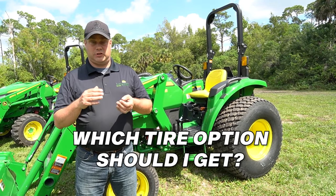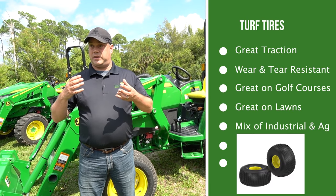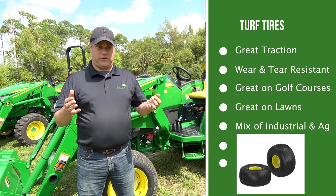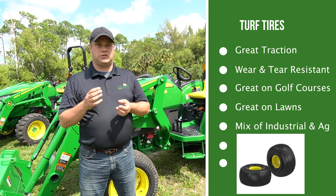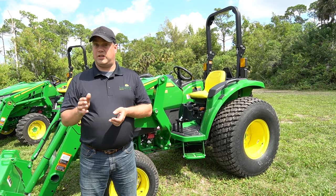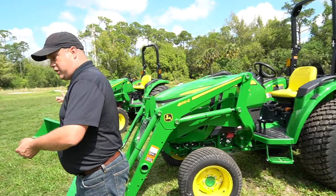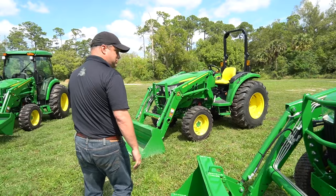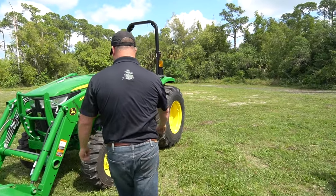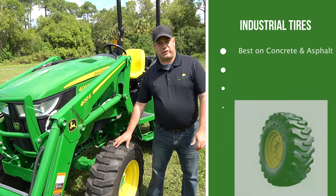What type of tires do you need for the application? The first choice is your R3 turf tires. You're going to use this tire if you're going to be in a manicured yard, a sports field, somewhere where you're really concerned about not tearing up the grass. The second type is your R4 Industrials — they're good at everything, great at nothing.